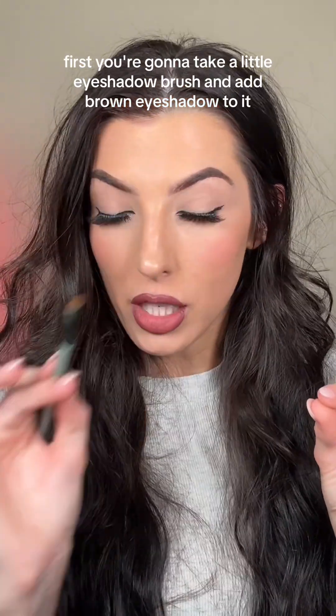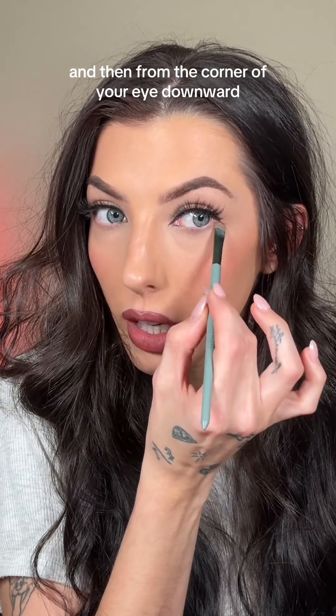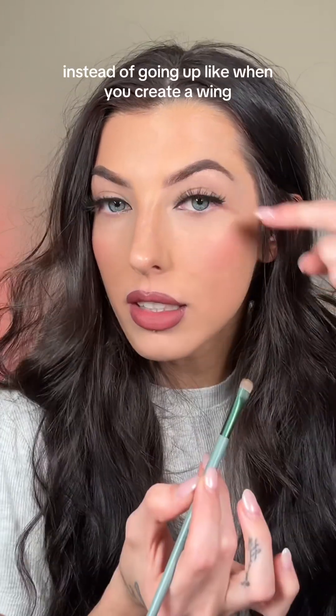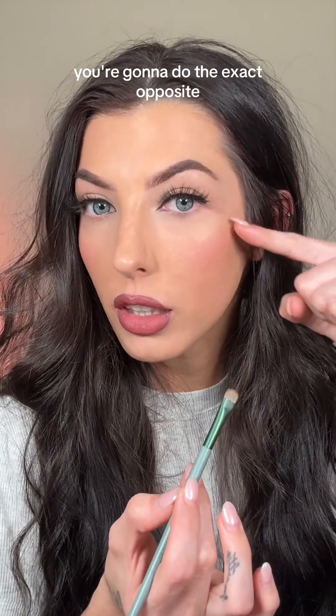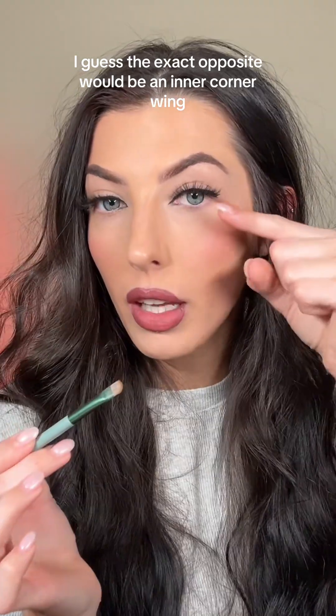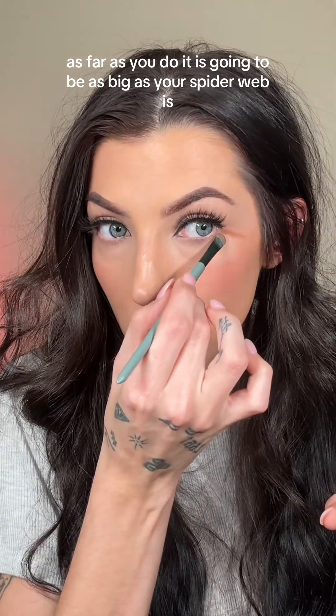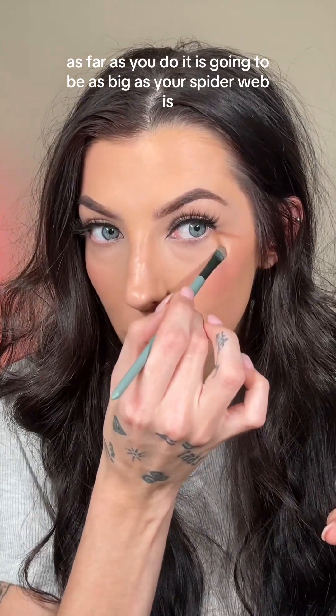First, take a little eyeshadow brush and add brown eyeshadow to it. Then from the corner of your eye, go downward instead of going up like when you create a wing — you're going to do the exact opposite. Draw it out as far as you want, because as far as you do it is going to be as big as your spider web.